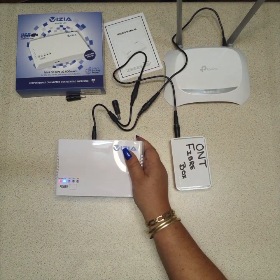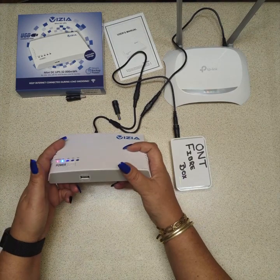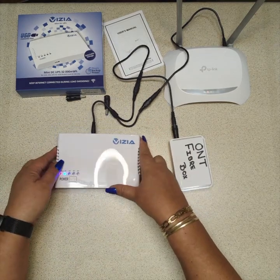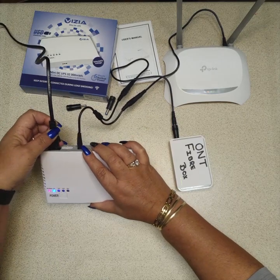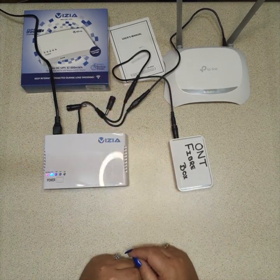So you still have fiber in your house and Wi-Fi — you can surf the net on your phone. And if your phone happens to be flat, you can just plug it into the front of this UPS and it'll charge your phone at the same time. That is how you connect up our Vizia R924 UPS — I hope that helps you, thank you.